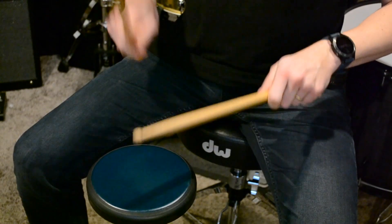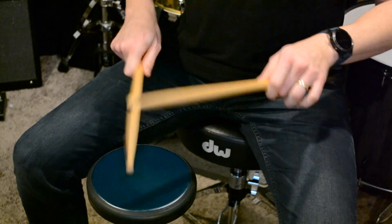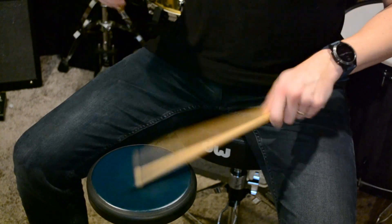First, what is the MoonGel Workout Practice Pad? Well, first and foremost, it's a practice pad for drums. If you've never used a practice pad, or if you don't know what that's for, basically practice pads are simply meant to offer a quieter alternative to playing on a real drum. They're useful in situations where you might not have access to your drums, or maybe when you need to be quiet simply because you don't want to disturb your neighbors.